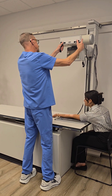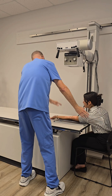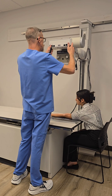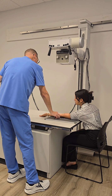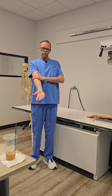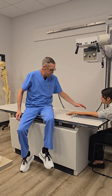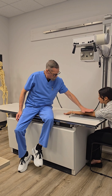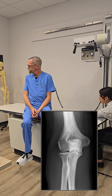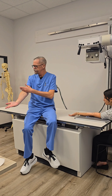Our SID is 40, tabletop. We're going to collimate to where we have about two inches of the humerus, two inches of the radius and ulna, and the entire elbow joint. We want the epicondyles parallel to the IR. If the epicondyles are parallel and the arm is on the same plane, then we know we are in a true AP position. Patient holds still, and that's our first exposure. Pretty simple — just like the forearm, except we're centered a little bit higher up the arm, at mid-elbow, right at the crease of the elbow.